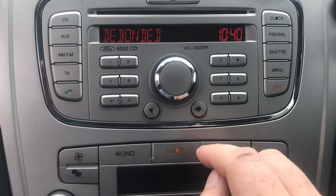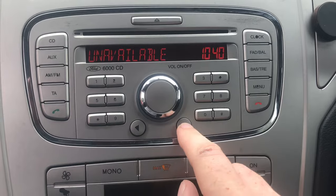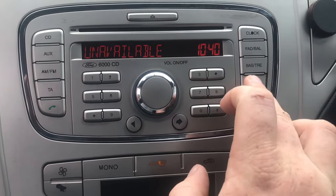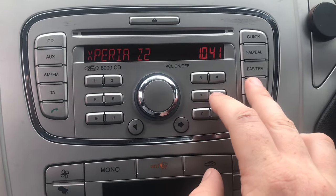Hit menu again. You repeat that for any phones that aren't in use, and that should free up places to bond a new phone.